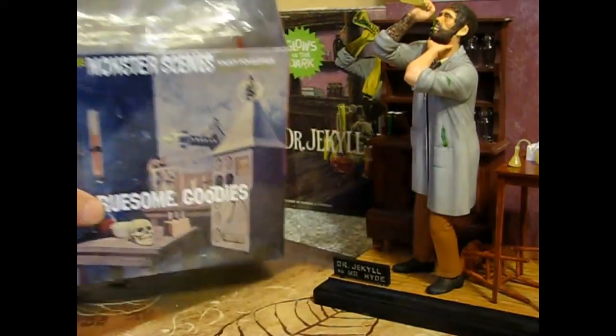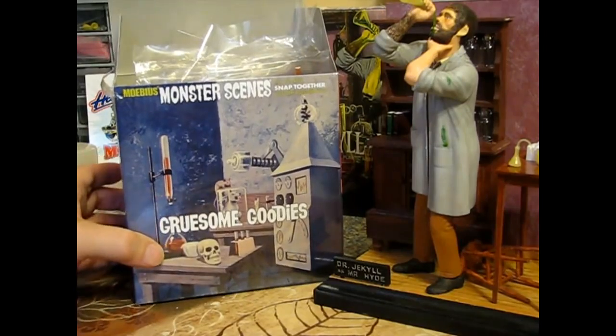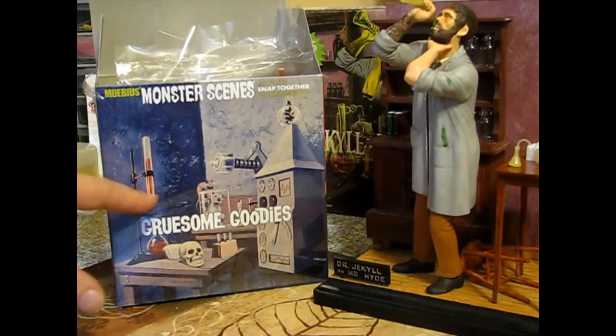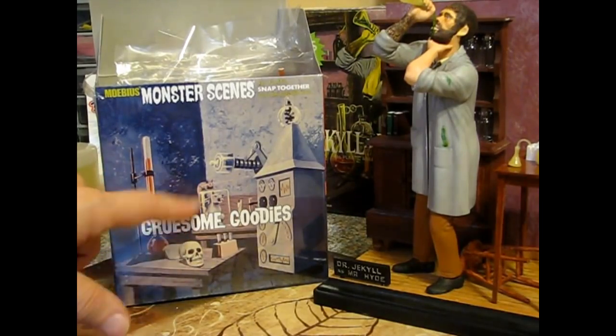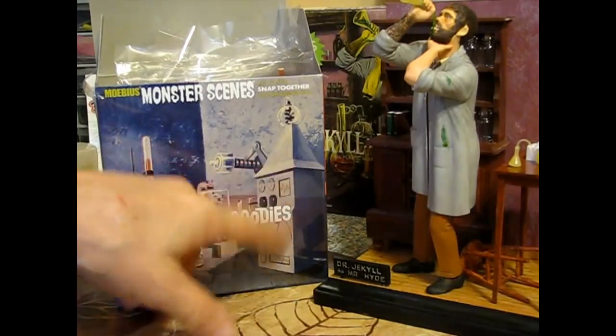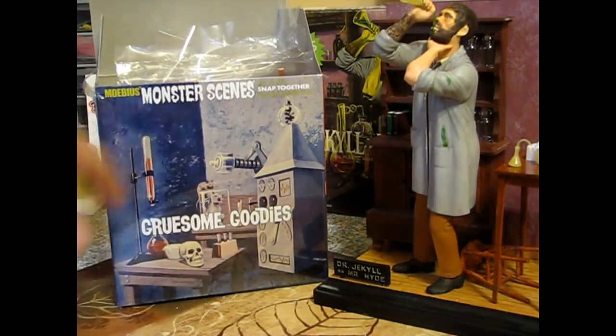This is the Gruesome Goodies, and it has everything you see on the box art - that's what you get. You get all the lab equipment, the skull, the big fang-toothed bunny, the generator here and the generator piece. So you get everything you see on the box art - you get both tables and all kinds of stuff.